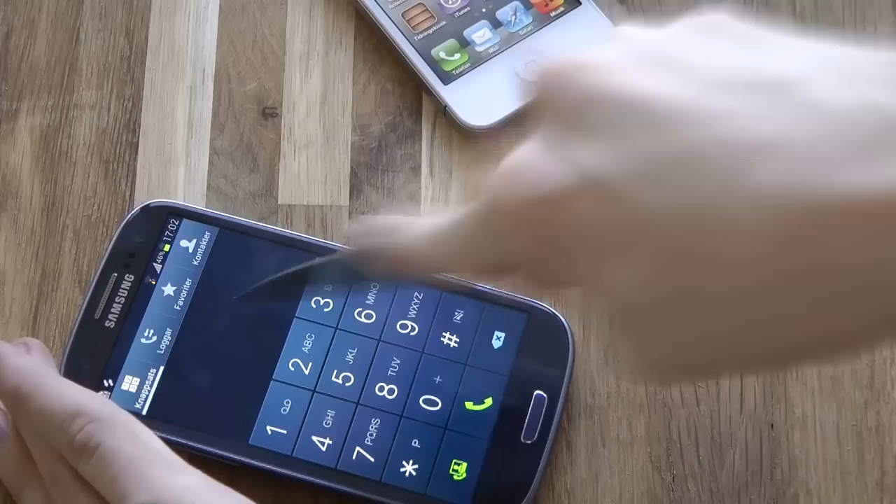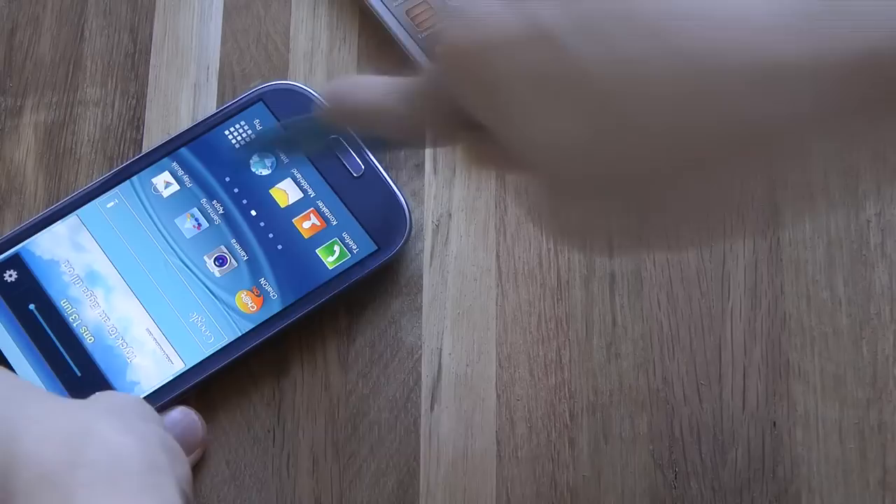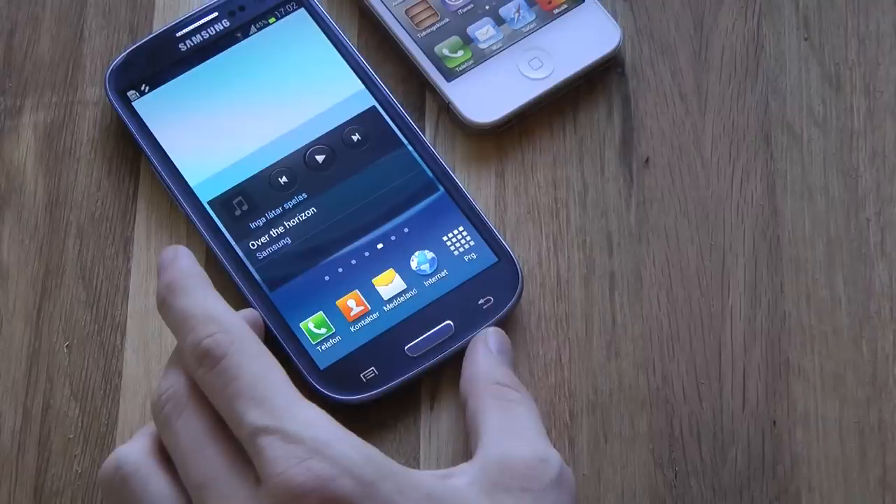Let's go ahead and go back. No problem whatsoever with the device. Very nice.